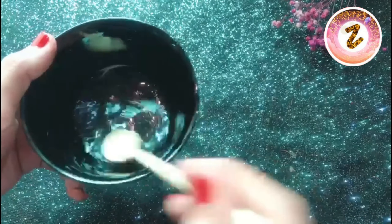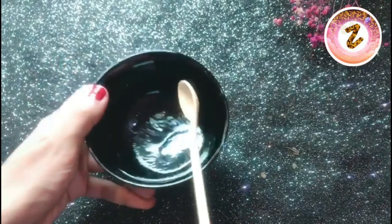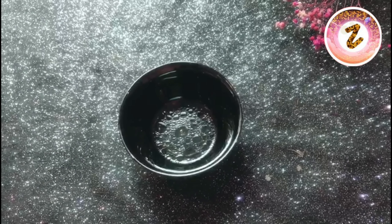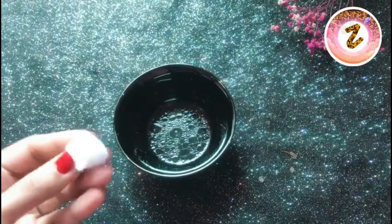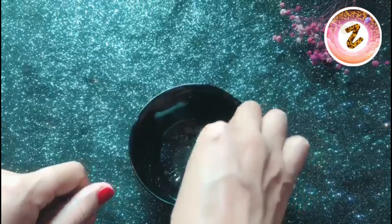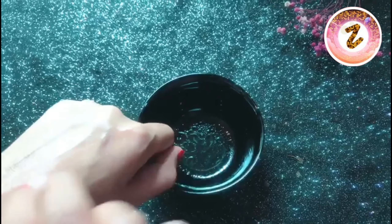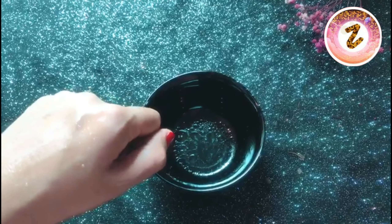Remember that we have to make this fresh and apply it fresh — we should not store it so that you can make it fresh each time and get the most benefit from it. When you want to apply this solution, take a cotton ball and with the help of the cotton ball apply it very softly and gently, tapping it with the good solution.